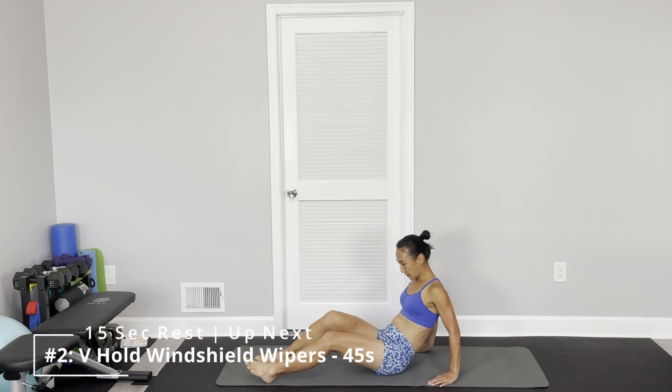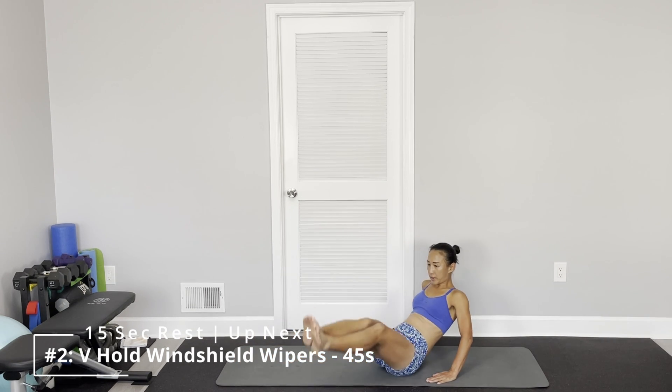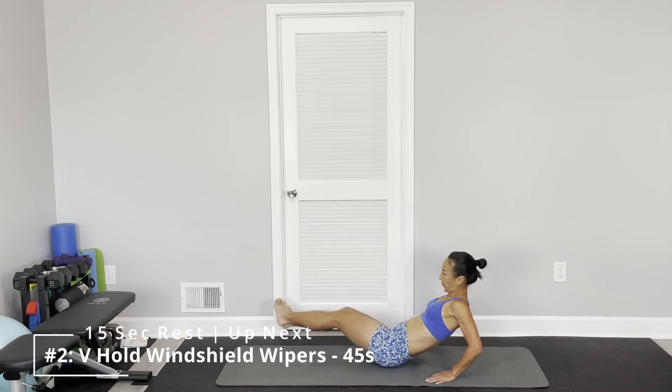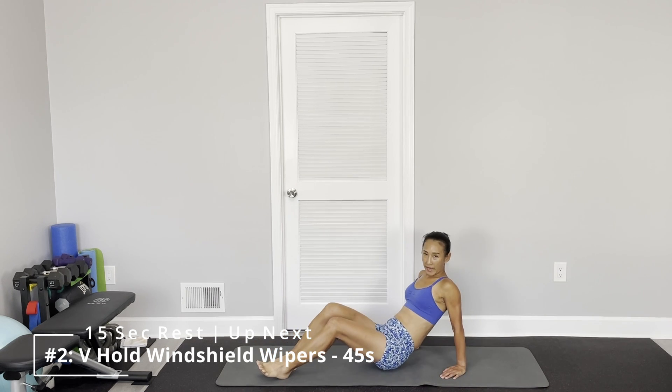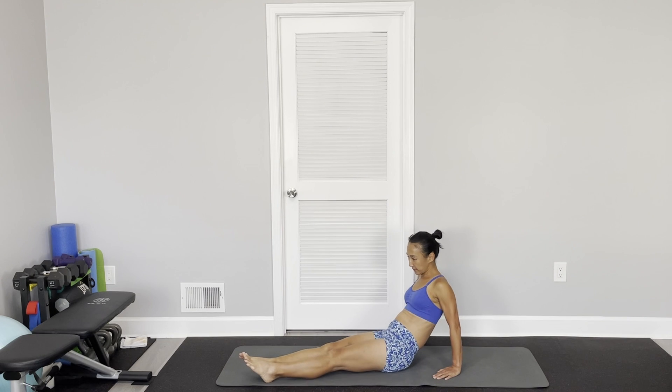Next one is hands off the floor — wiggle and windshield wiper. Try to keep your legs straight. If not, slice the bench.